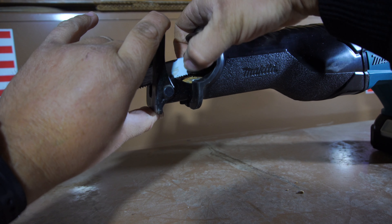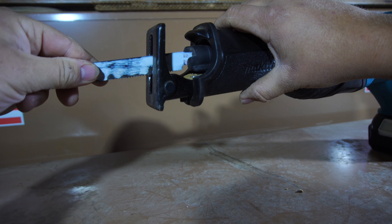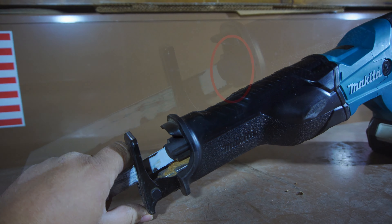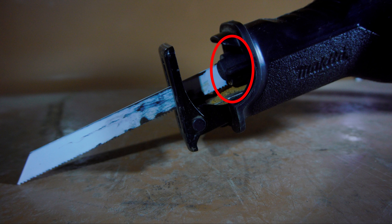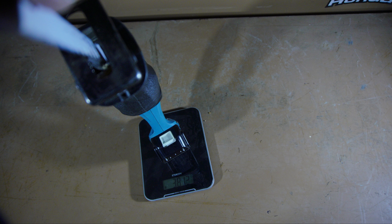Overall, I have to say, I really do enjoy the design of this quick change blade clamp. It's definitely superior to the Ryobi's, and it's probably my personal favorite out of most of the systems I've tested so far. Definitely props to Makita for this design. Moving forward, we have the pivoting shoe, and then we have the blade itself. The reciprocating saw with a 4 amp hour battery and a reciprocating saw blade weighs around 8.4 pounds.